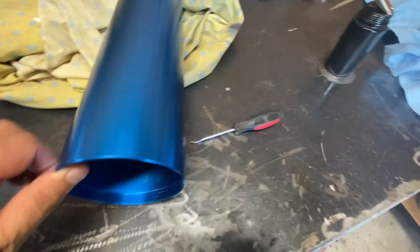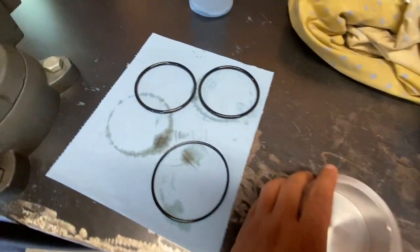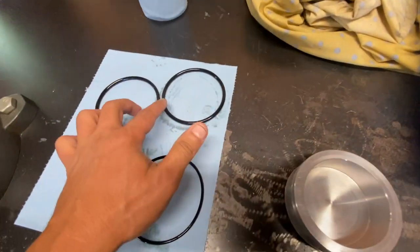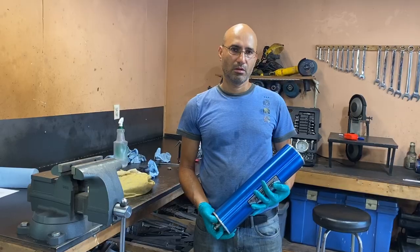I just took an emery cloth and cleaned up the inside and cleaned up all the sharp edges. There was nothing wrong with the o-rings, so now I'm just going to coat them with oil and then assemble them, and then assemble the cap.